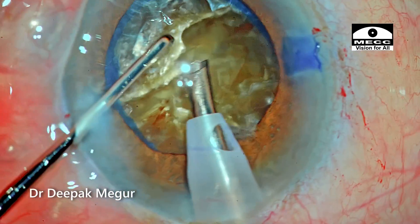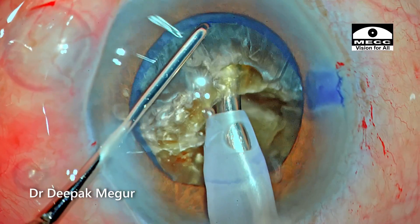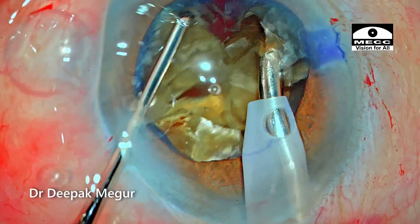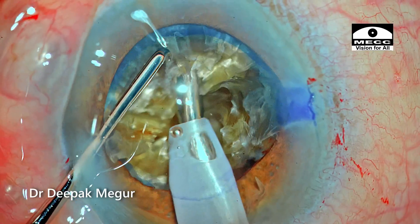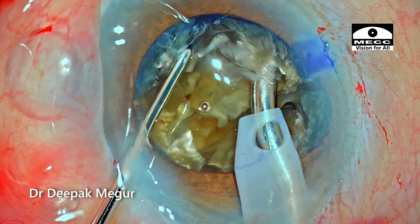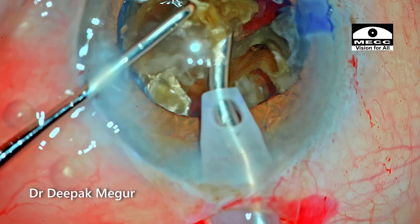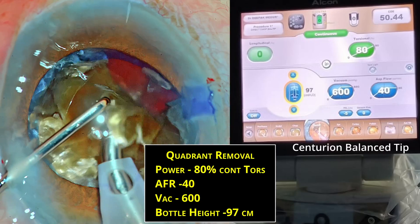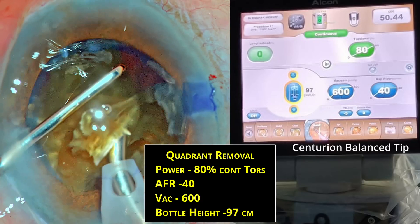Similar division methods are employed on the second hemi-nucleus. The tip is buried deep into the substance of the nucleus, the chopper goes down, and lateral separation maneuvers are performed. Three fragments are created in the second hemi-nucleus as well. Time to deal with each of these fragments — the first fragment is pulled out of the bag and emulsification begins. Settings are changed here; the main change is switching to purely torsional energy with the IP-on setting.